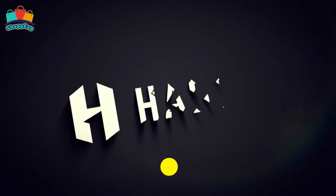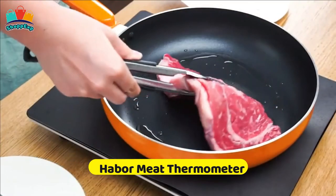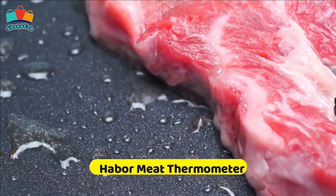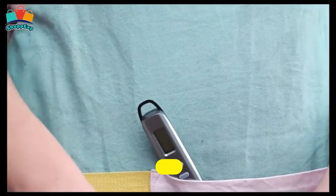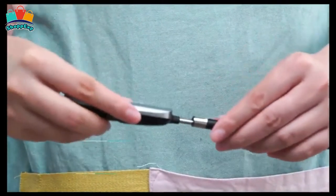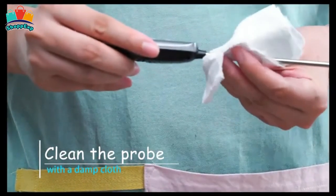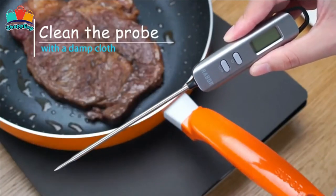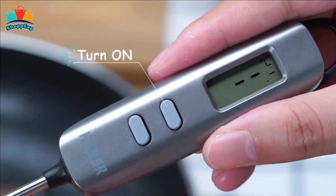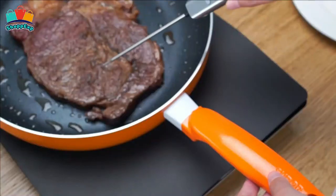Number one is the Haber meat thermometer. This Haber digital meat thermometer delivers ultra-fast 3 to 5 second readings, making it a perfect cooking thermometer for meats, liquids, candy, wine, jam, chocolate, baked goods, and outdoor grilling or BBQ. With a 4.7-inch long temperature probe, it is the best performing instant-read thermometer. It is great for grilling, cooking, or picnicking, and displays the precise internal temperature of food in seconds. You can quickly and easily monitor the internal temperature to avoid overcooking and serving dried-out food.